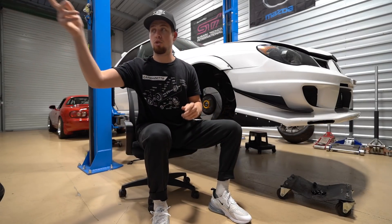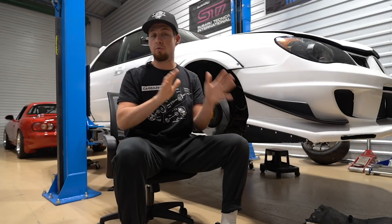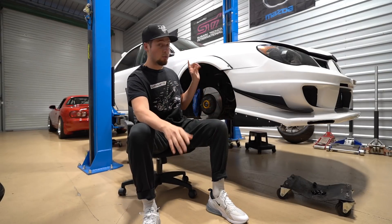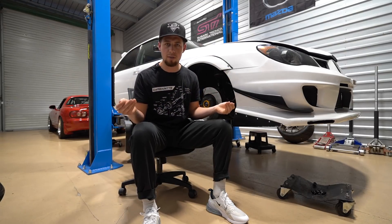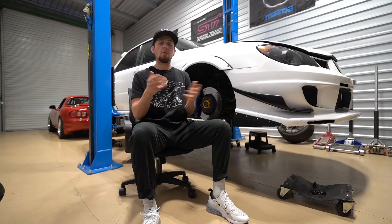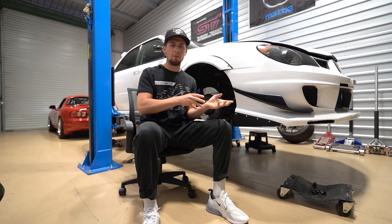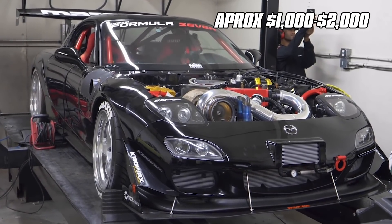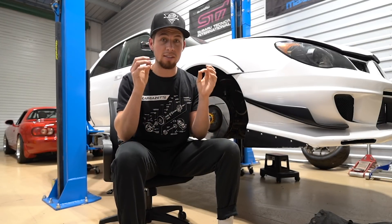I mentioned in the beginning that I asked some tuners how much it's going to cost to get a car tuned on a standalone ECU. Obviously prices will vary, and I was talking to Subaru-specific shops. The thing with a standalone ECU versus a reflash is you're starting from ground zero — a tuner has to set up the entire thing, which is going to take two, three, four times the time of a simple reflash. A basic reflash runs anywhere from $300 to $600. For standalone tuning, prices I was hearing range from $1,000 to $2,000.